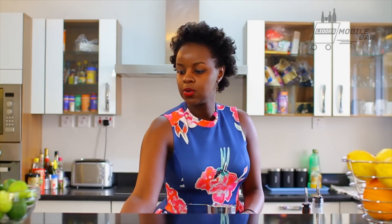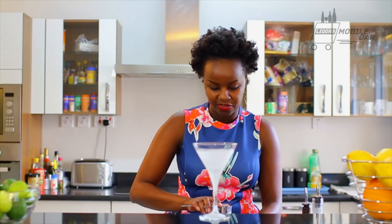Now we strain into our chilled cocktail glass. Make sure you always chill your glass — always, always, always chill your glass.